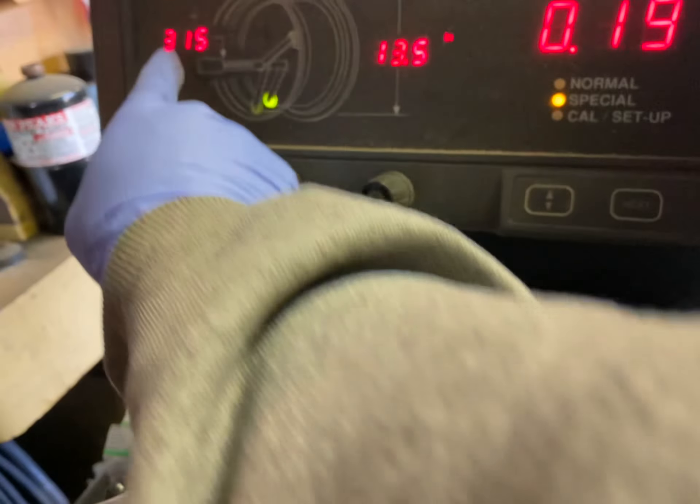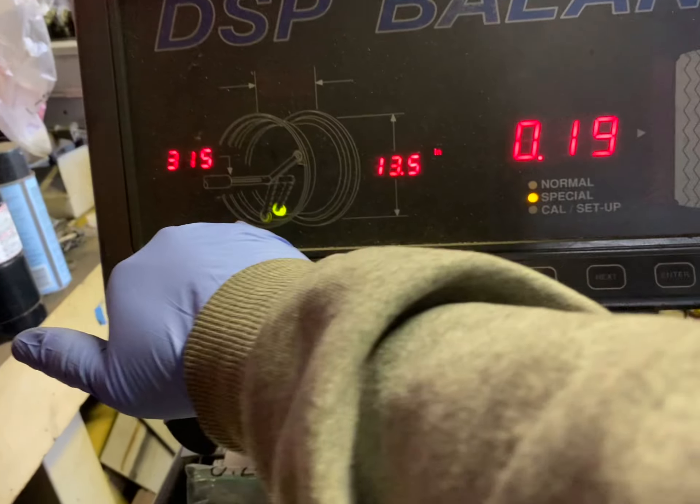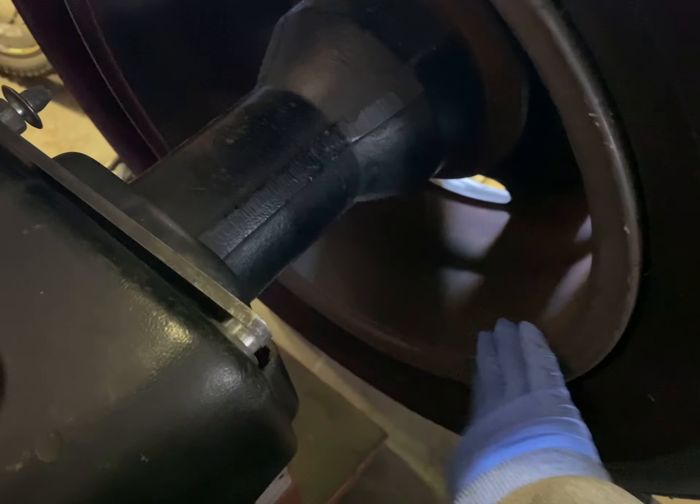So we turn this knob to 315, and this is for the outside, which is where the valve stem is. Then we're going to turn this to the inside, which is away from the valve stem.